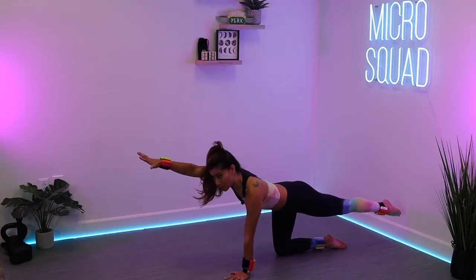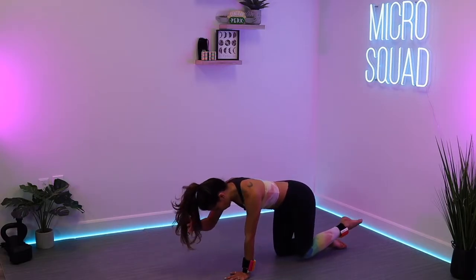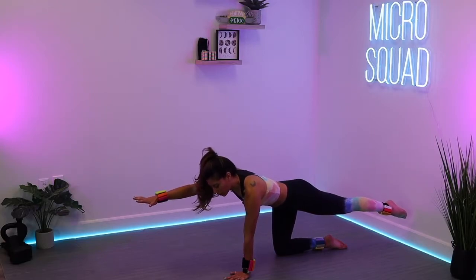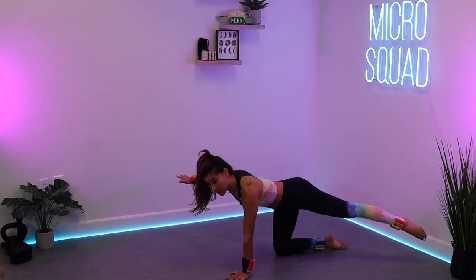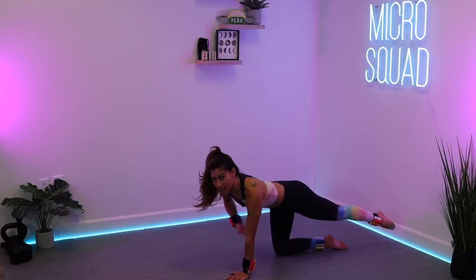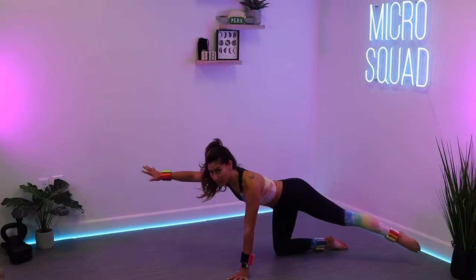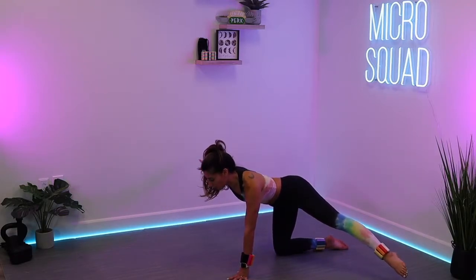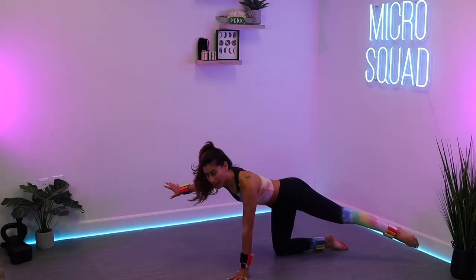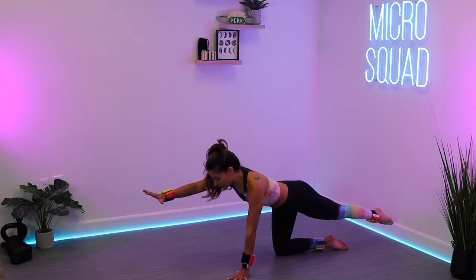A couple more seconds left. We're going to hold it all reaching out in three, two, one. Reach it out — right arm out, left leg is out. Pull that core in. You're going to just shift the right arm to the right, left leg sweeps out, and then bring it on back. You're going to feel the obliques light up. You're just pulling the arm and leg away from the midline of the body. Pull that belly button in towards the spine.